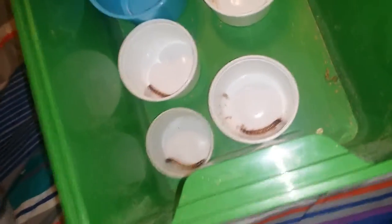I'll put a potato slice on each one since they like the shade-ish. The oats I use are from Publix and they're old-fashioned oats, just the regular brand. This is just a quick setup of my breeding box.